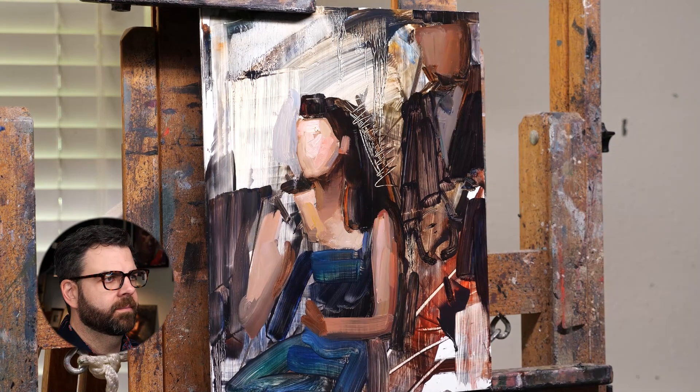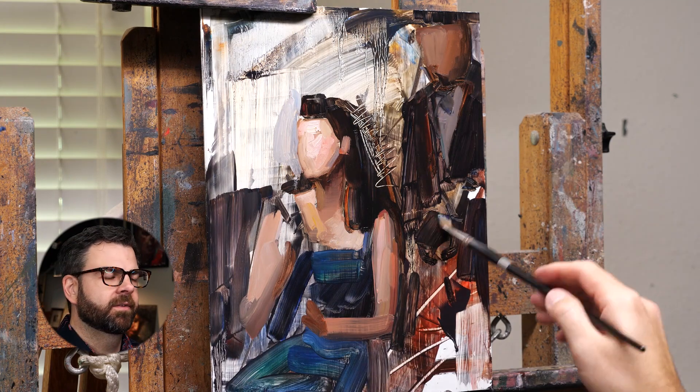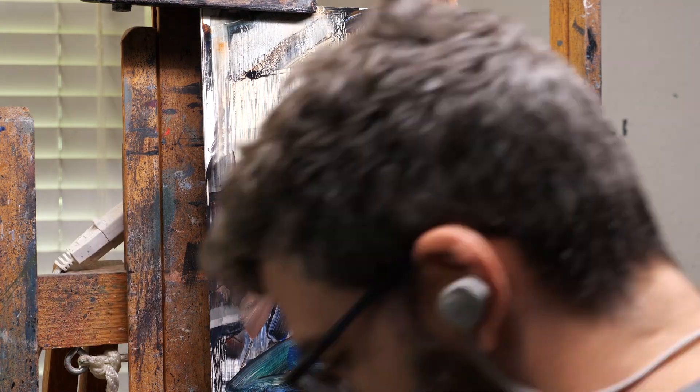I'm thinking about how things are going to work together from the beginning, so that I make sure the figures and the background sort of flow together and have a good balance.